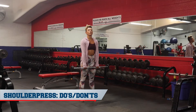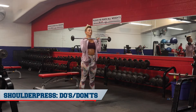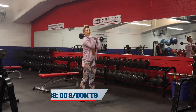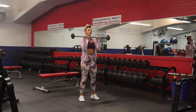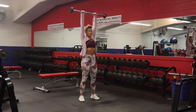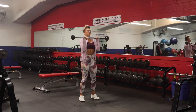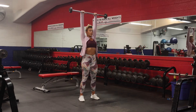For a shoulder press, you're going to want your hands at shoulder width apart. You don't want to go into a compromised wrist position — keep it nice and neutral with your joints stacked. From here, keep a soft bend in the knee and drive the bar straight up without going into hyperextension. This would be correct form for a standing shoulder press.